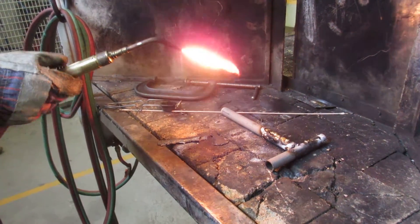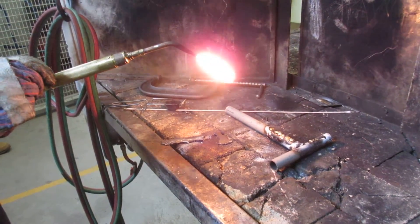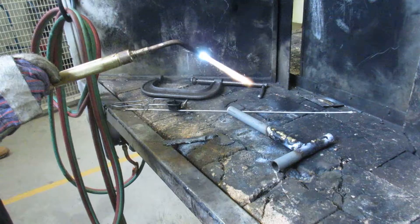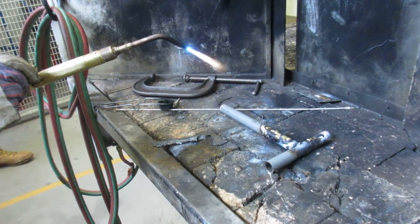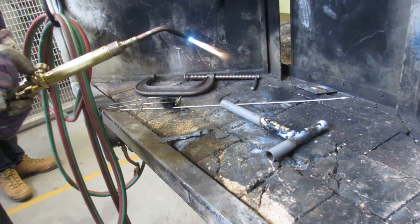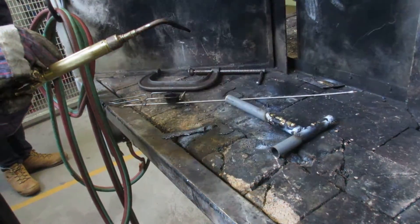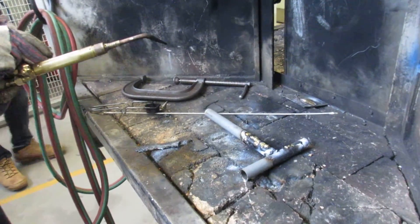Now very slowly add your oxygen — it's going to seize up a little bit. Yep, yep, there you go, nicely done. Now turn off the oxygen — that one — until you have a nice yellow flame, then turn off the acetylene. Perfect, very nicely done.